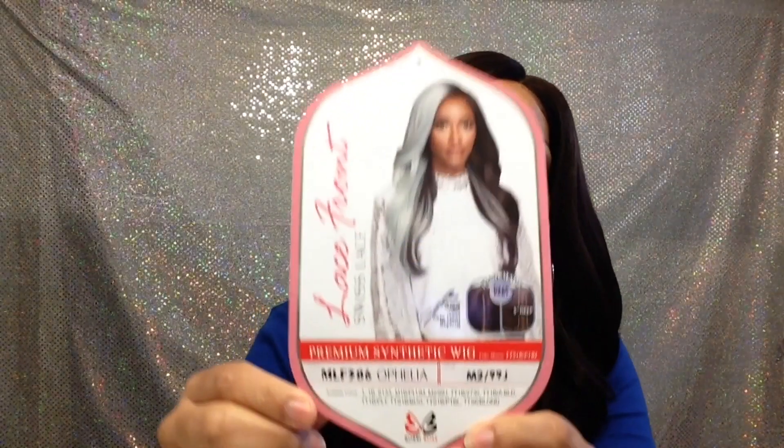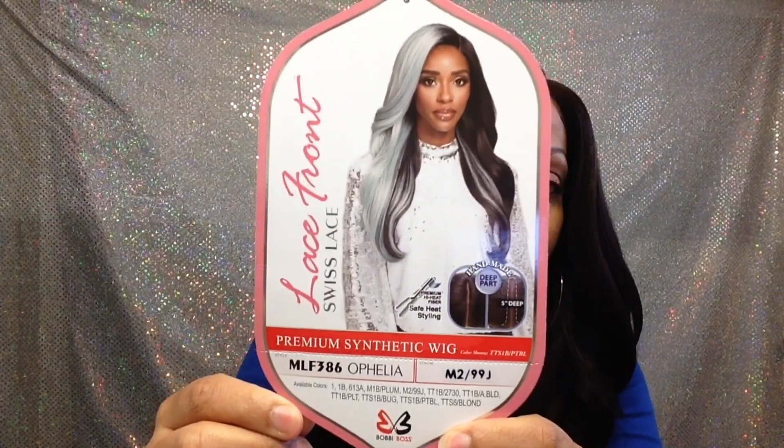Hey y'all, today I'm giving my thoughts on Bobbi Boss MLF 386 Ophelia in color M299J. It comes with two combs, a comb in the back, adjustable straps, and the cap size I'm going to say is medium. The texture is in between silky and yaki to me — it's not too silky or too yaki, but it's real nice. This is the length.